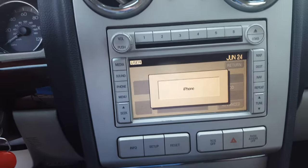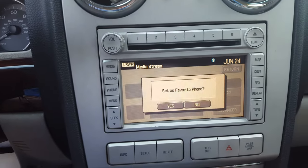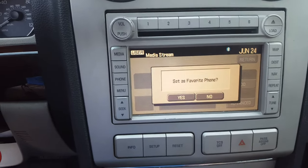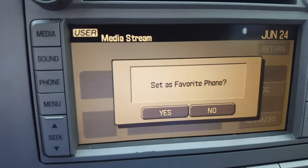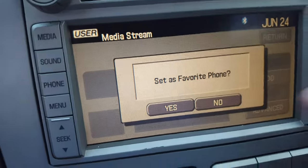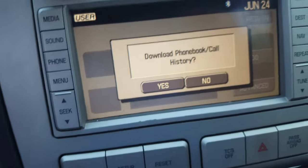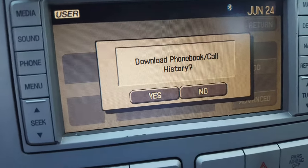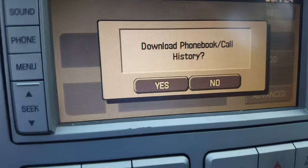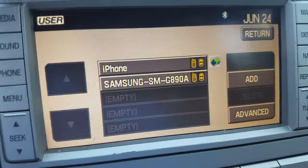For your safety, please stay alert to changing road conditions and use sync's voice-activated features while your vehicle is in motion. Since I've already got my main phone connected, I'm going to say no, but if you only have one phone, hit yes. Hit yes if you want your phone history and contacts on there.